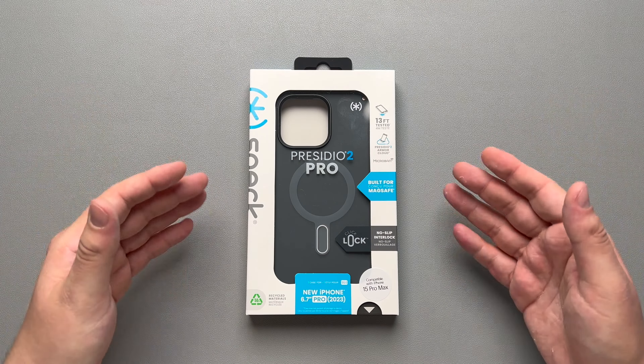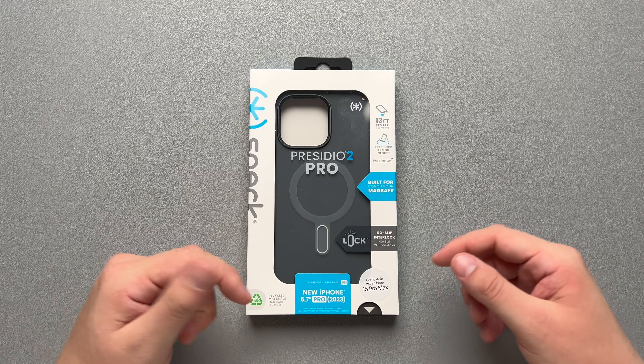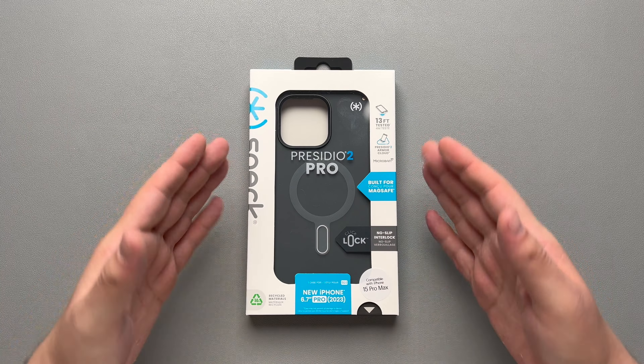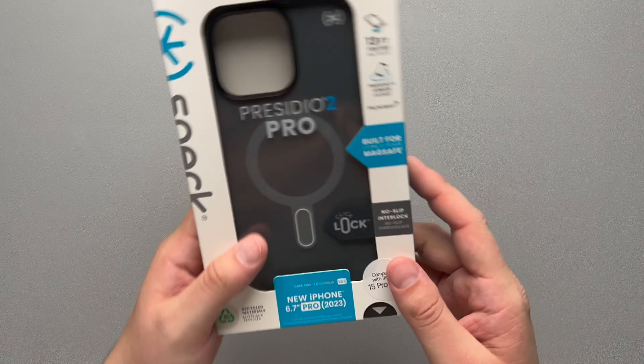Today we're going to be taking a look at the Speck Presidio 2 Pro for the iPhone 15 Pro Max. This is not the Presidio grip, which is a more grippy kind of case — this one is more smooth. Let's take a look at the box.